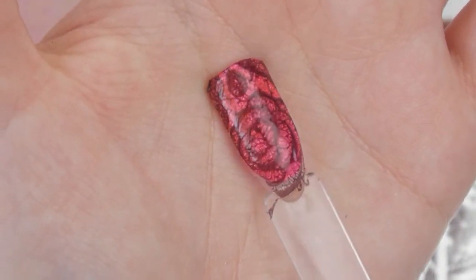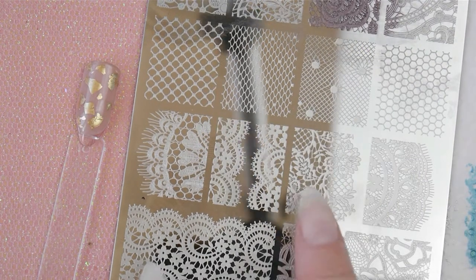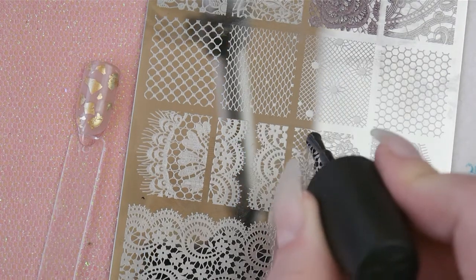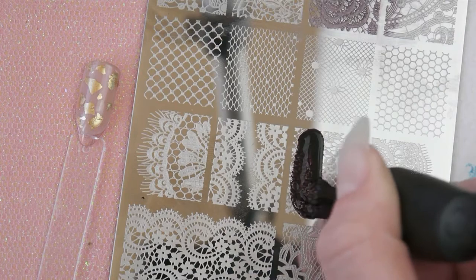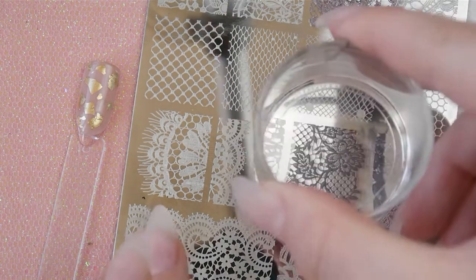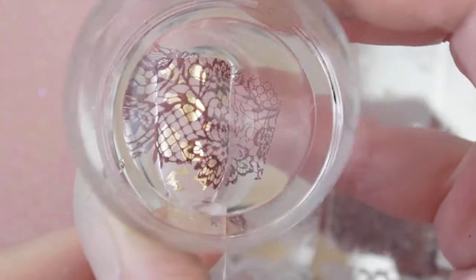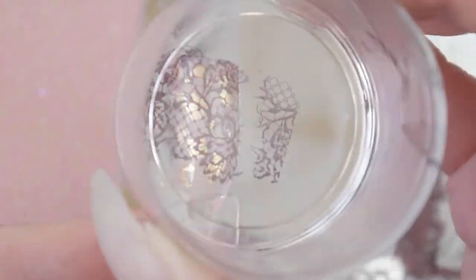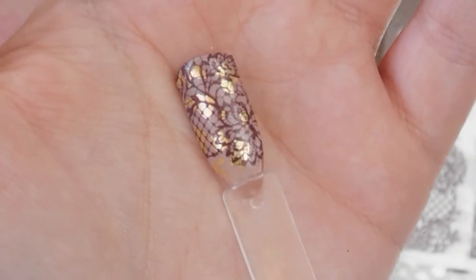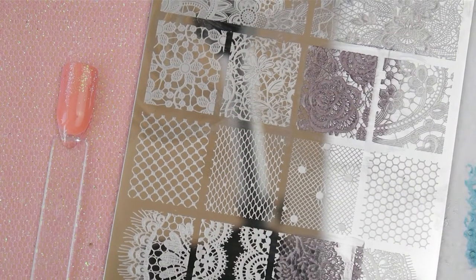Then we're going for our nude with gold foil and I'm going to use this cute design here, applying the same Inkwell color at an angle to the nail so that it's got a little bit of something going on. I think that just looks so pretty together.